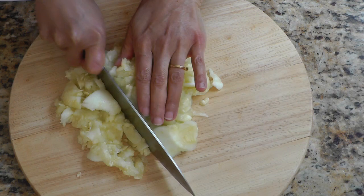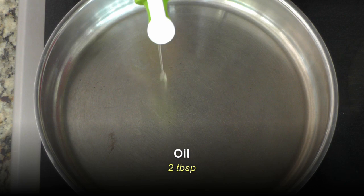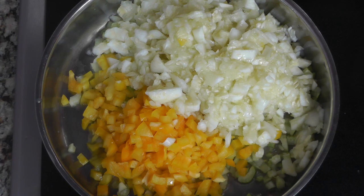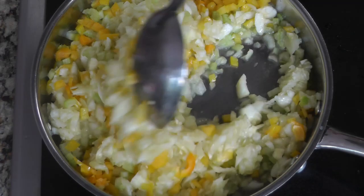Next I'm going to roughly chop the flesh of the zucchini just to get rid of the big pieces. Then I'll work on the filling. In a pan on medium-high heat, I'm adding two tablespoons of olive oil — you can use any other oil you like. To that I'm adding one cup of chopped celery and one cup of bell pepper; I'm using yellow bell pepper. Then I'm adding the zucchini flesh I scraped off, which came to about two cups, and mixing that together.